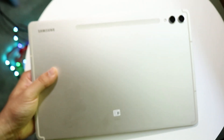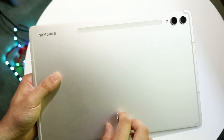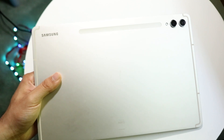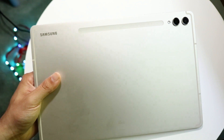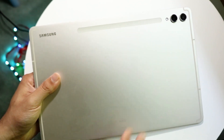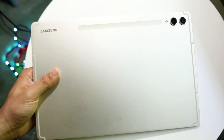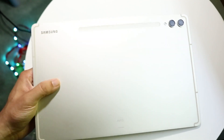On the back of the Galaxy Tab, you have your Samsung logo at the very top left, and the S Pen area right in the center — this long strip is where you can place your S Pen, which is really cool. You also have a single or dual camera setup on your Galaxy Tab as well, which is nice to have.